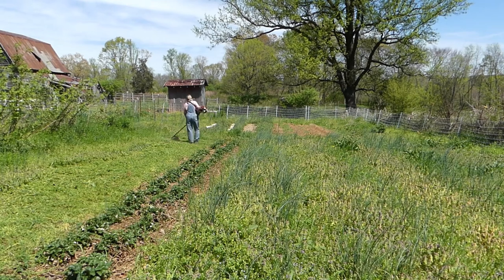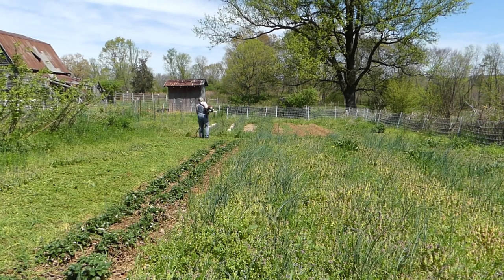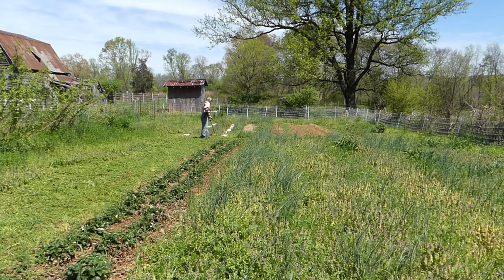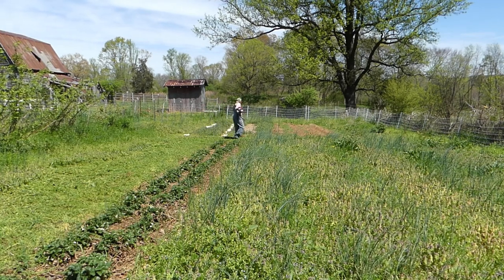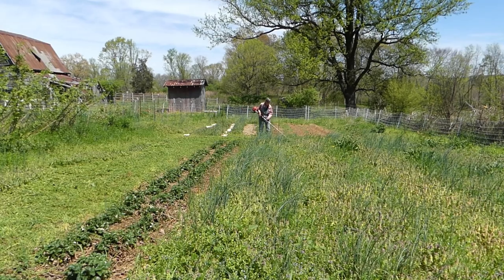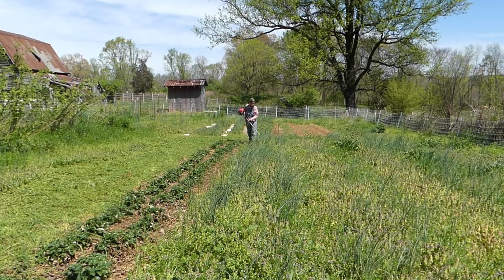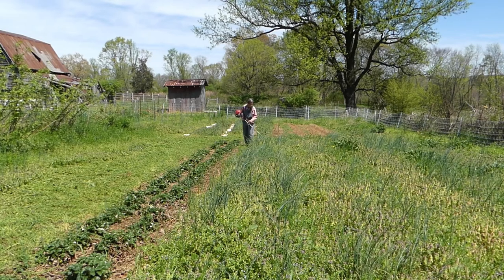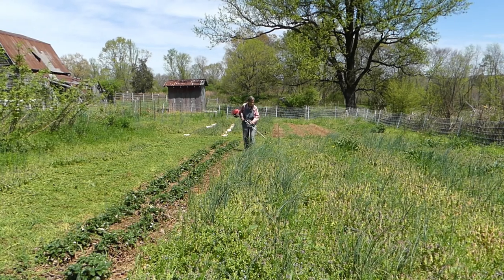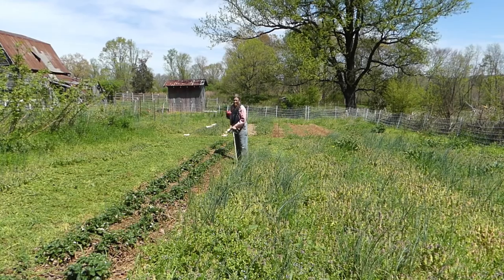First I will begin by trimming the plants that grew over the winter with a string trimmer. Most of this growth is not a problem but is actually a help provided by nature. What some would consider just weeds are a cover for the soil, giving it protection, and when I cut this growth it will lay on top of the ground, again protecting the soil and eventually feeding the soil microbes. There are two plants that I must deal with that are very challenging and invasive: Bermuda grass and Johnson grass, with Bermuda grass being the most invasive and persistent. I prefer not to use black plastic in the garden; however, smothering Bermuda grass is one good reason to use it rather than a natural mulch.